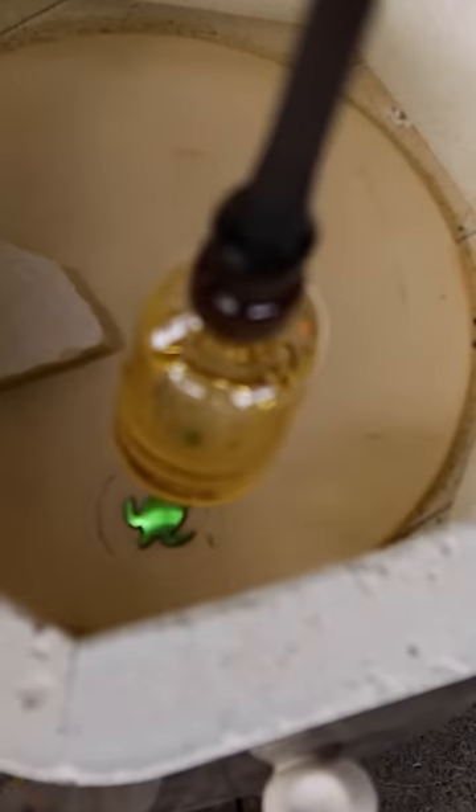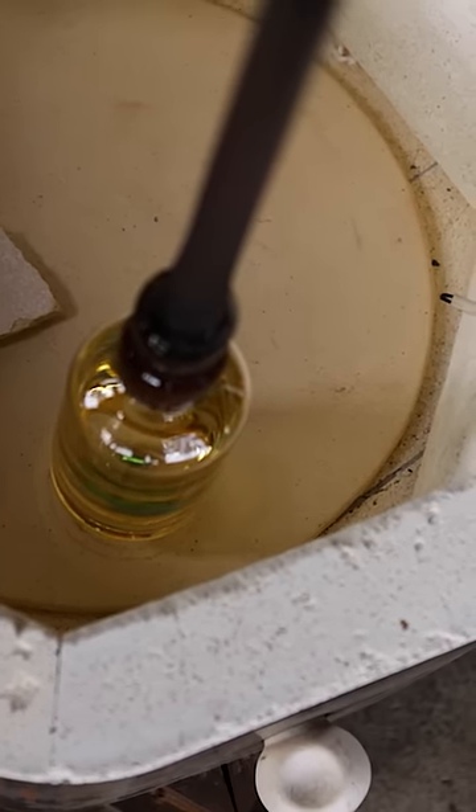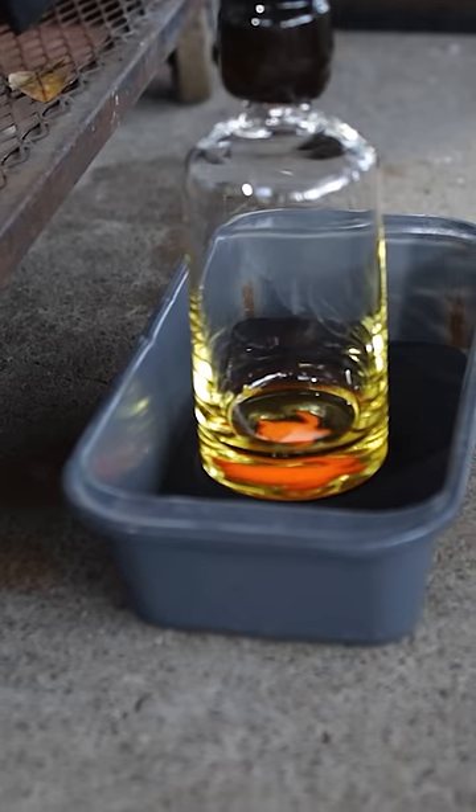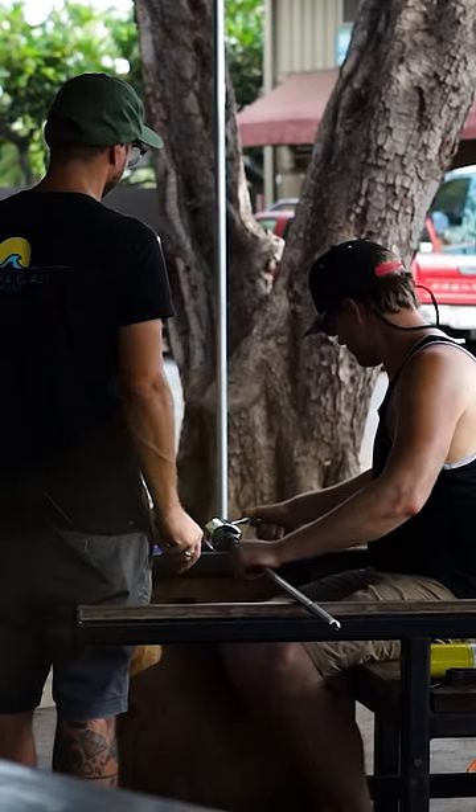Then we take it out of the mold, superheat the bottom, pick up that little cutout, melt that in, add some more black glass to the bottom of it, melt that in, and then do that final shape by hand. That's just the first part of the process.